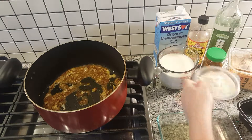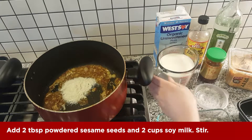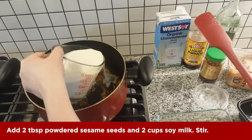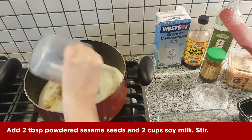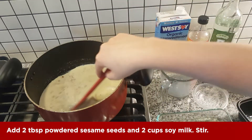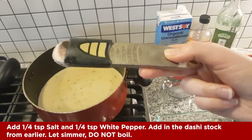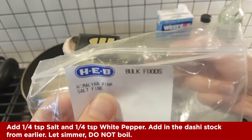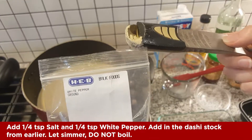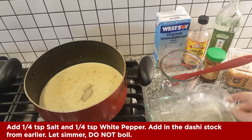Stir, and now I'm going to add the sesame seeds and some soy milk. Make sure it's unsweetened because if you get the sweetened version it'll make the stock taste a little weird — I've done that before. Just gonna stir this up a little bit. Add some salt and pepper to your liking, then add the dashi stock back in.